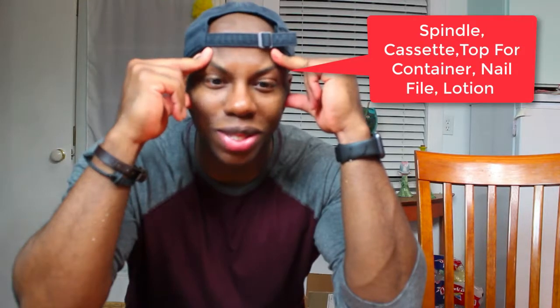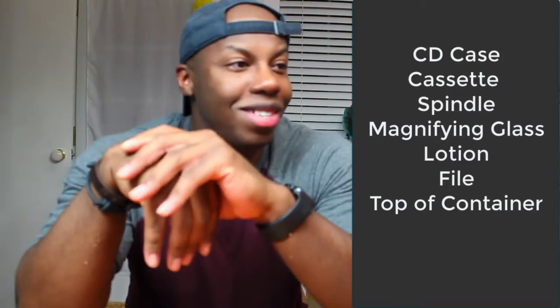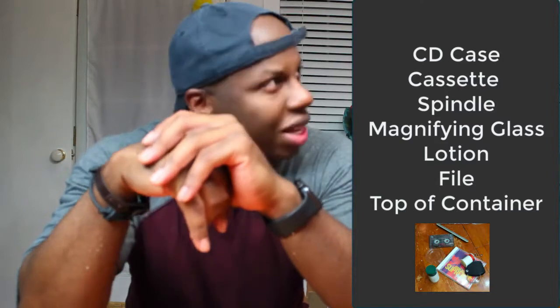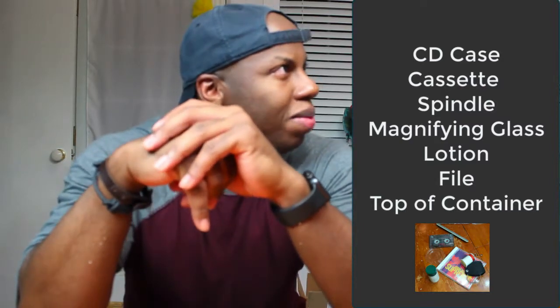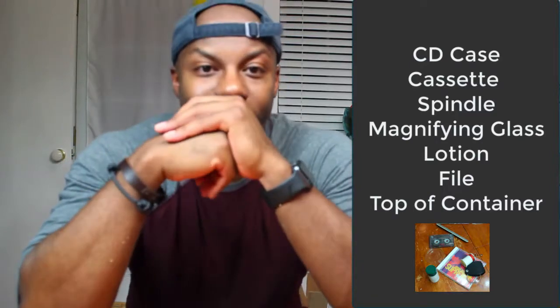Was there a thing of lotion? I think there's a thing of lotion in there. Yes. There's one more and I'm missing it — I don't know what the last thing was. So there were two things I missed. One was a CD case — and there was also a cassette tape, okay, that's good to know. The other one might have been a little unidentifiable.